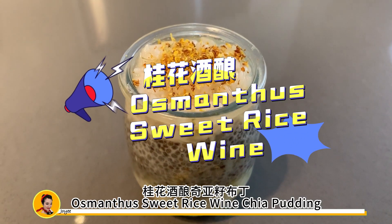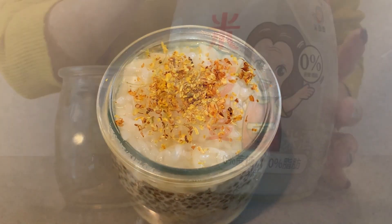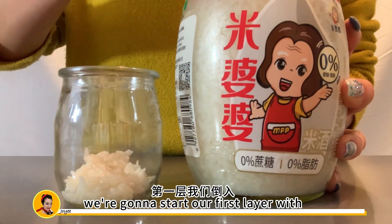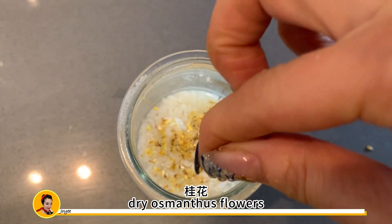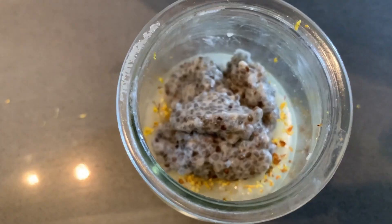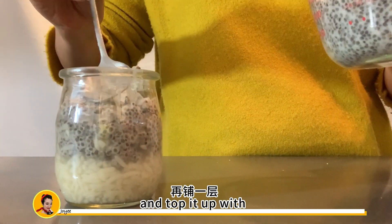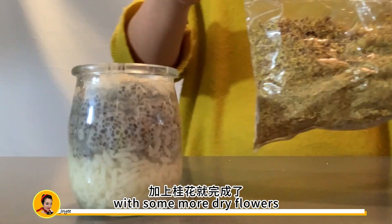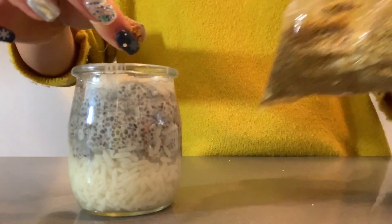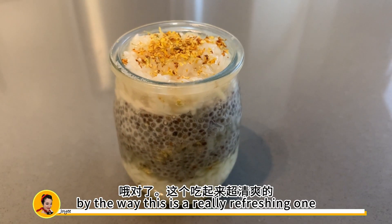Up next is Osmanthus sweet rice wine chia pudding. We're going to start our first layer with rice wine and sprinkle some dry Osmanthus flowers, then layer it with chia pudding, and top it up with some more rice wine and finish off with some more dry flowers. By the way, this is a really refreshing one.